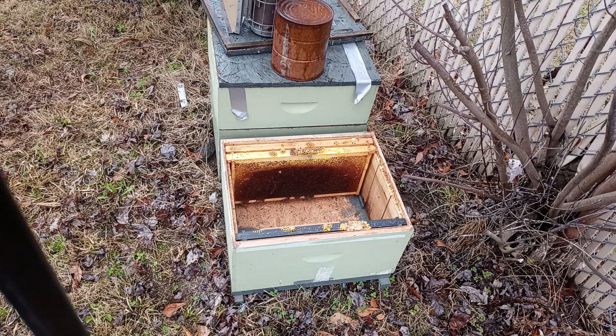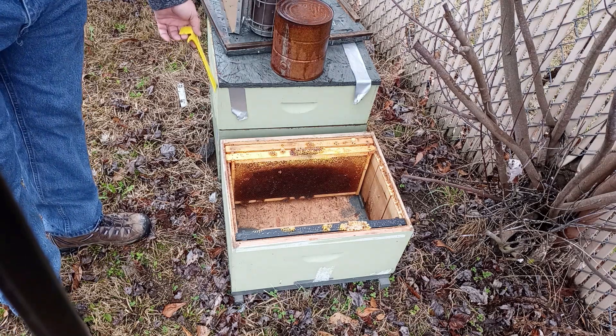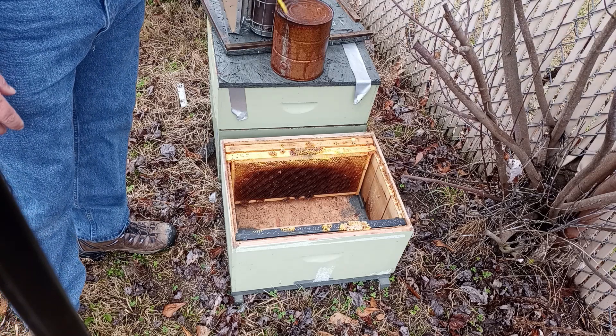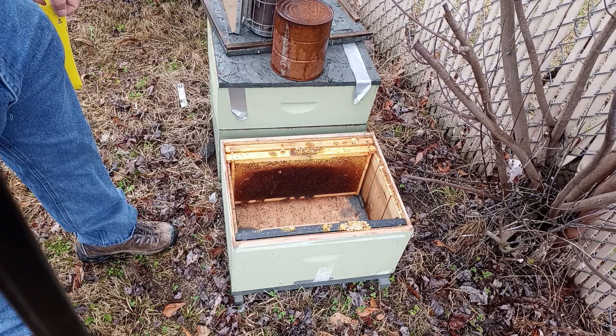I've got a couple frames that are good frames of pollen and I got a jar of honey, just in case they're a little light, and I'll put that inside one of the frames if I need to. I've also got a couple other good drawn-out frames of comb. This has a honey box — a super — on it, and I'm assuming they still have some nectar in there. I've got a one-gallon feeder that I may put on top of them before I take them out there.